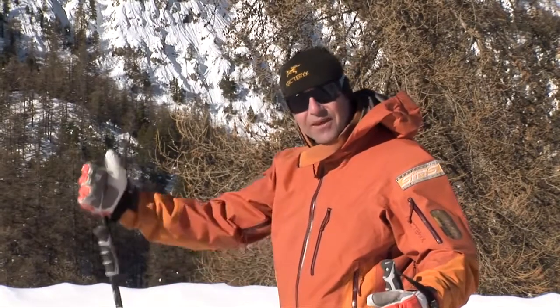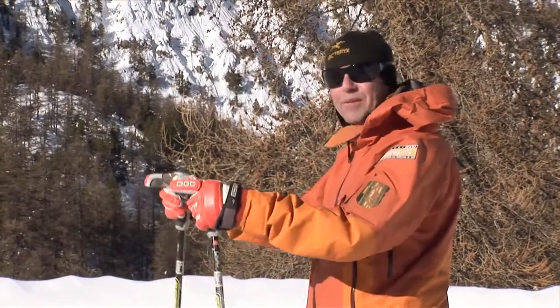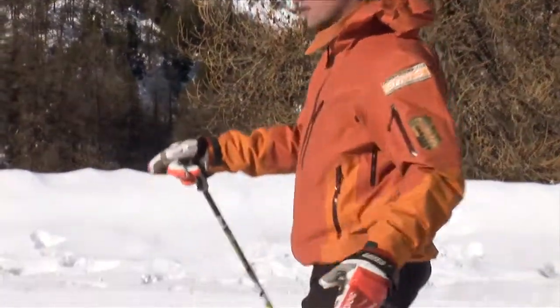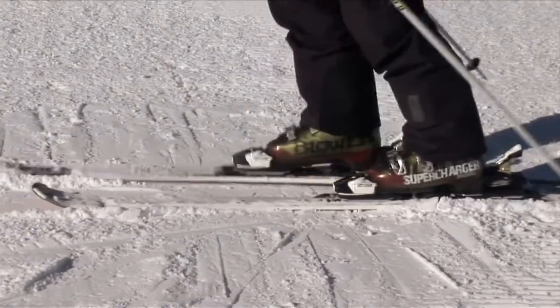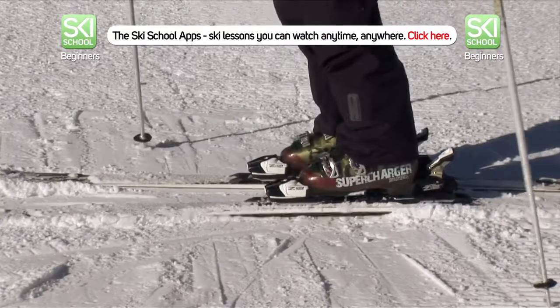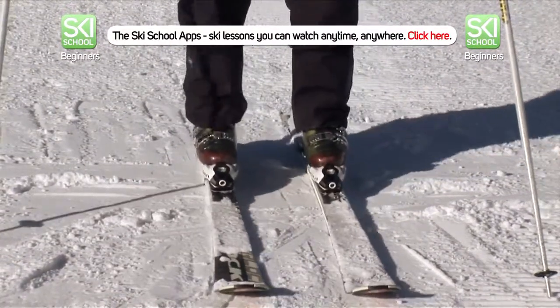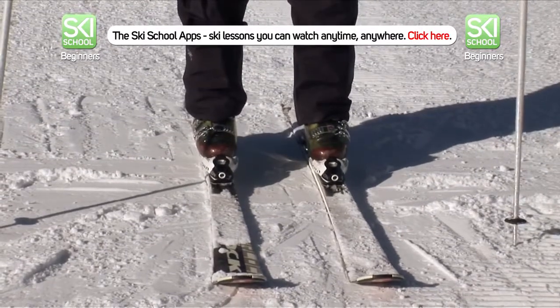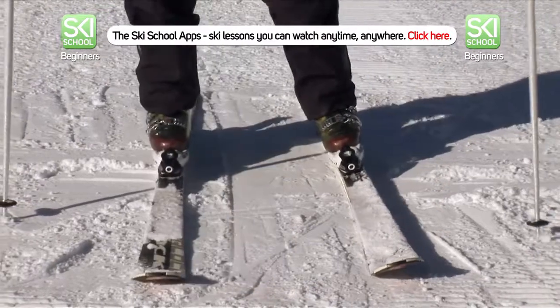It's now time to actually ski down the hill, but before we do that, we've got to get up there. There's no point facing up the mountain trying to walk the way you want to go — you'll simply slide backwards and look like Michael Jackson doing the moonwalk. What we want to do is get our skis sideways and across the hill, then just gently using your knees and ankles, roll the skis onto their edges and start to step up.